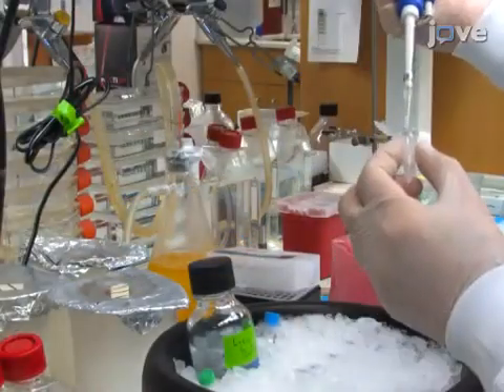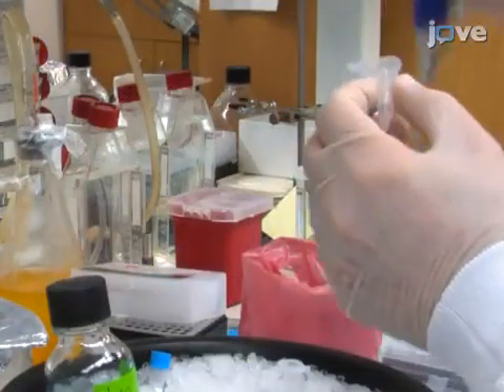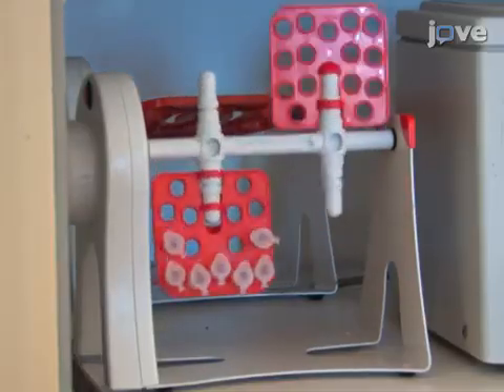Next, add 30 microliters of 50% slurry of protein A sepharose beads and lysis buffer to the lysates. Incubate the lysates at 4 degrees Celsius for 1 hour while rocking.